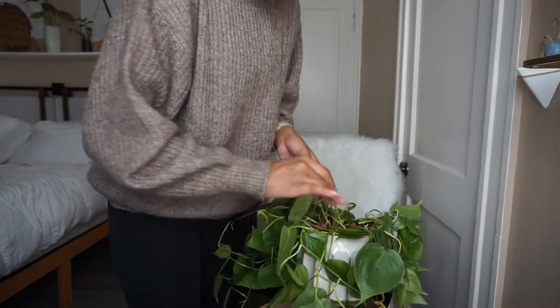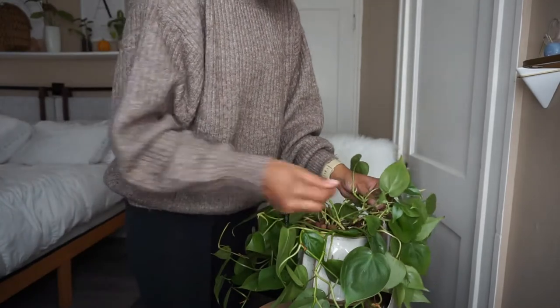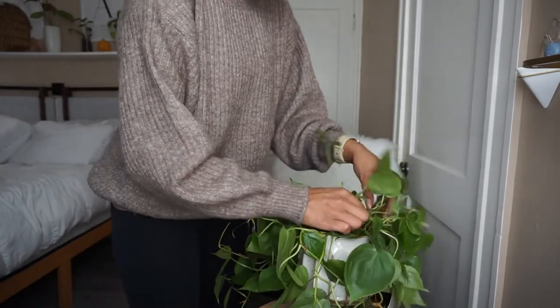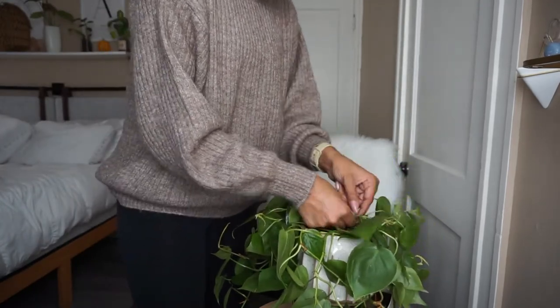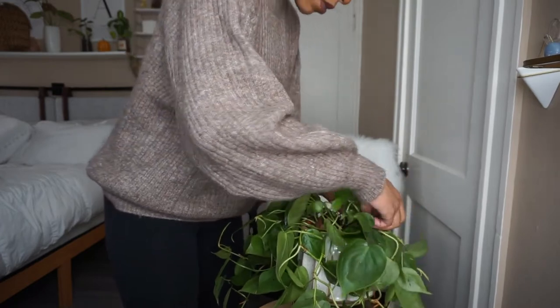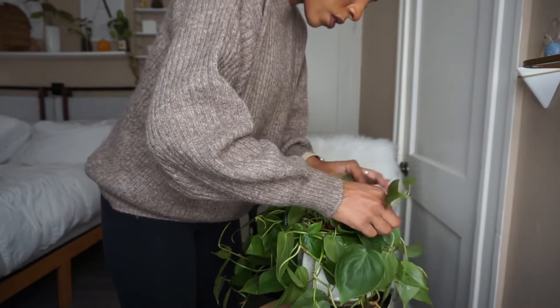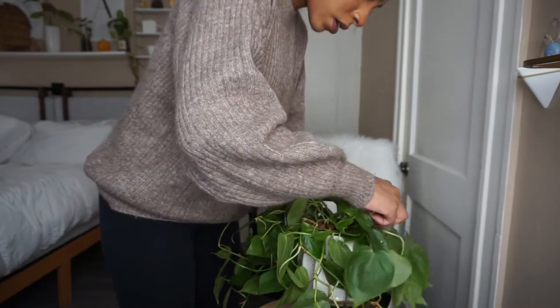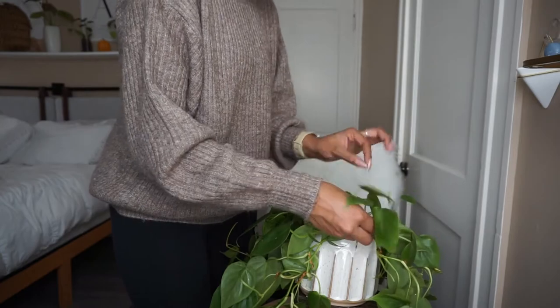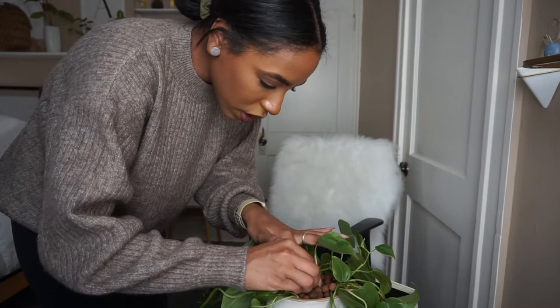I'm going to keep the water level pretty high when I go to water it because it's just not used to being in leka yet and I want it to be able to grow water roots quicker. So we're going to keep the water level high. Let me finish this up and I'll show you guys the finished result.